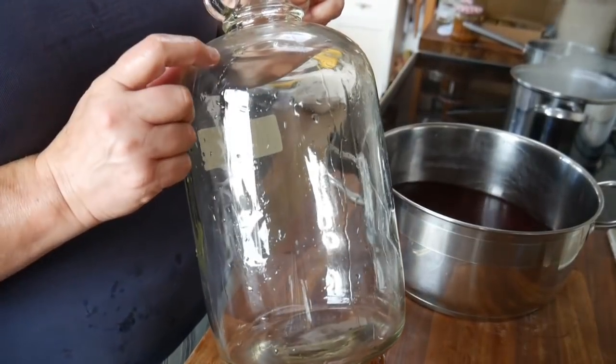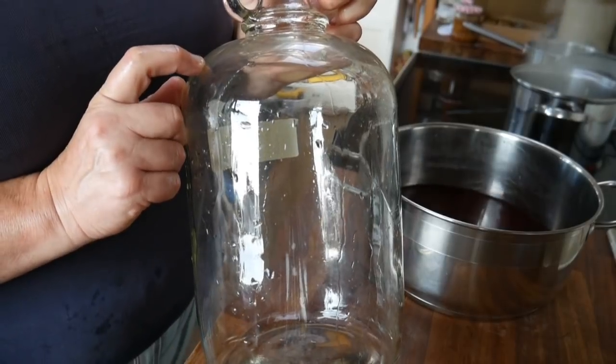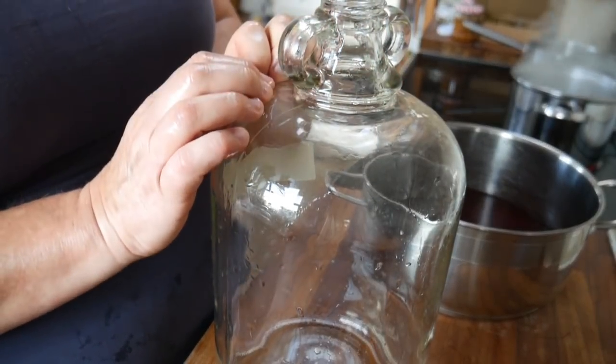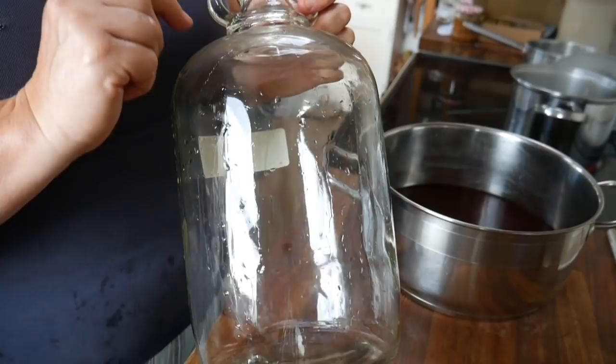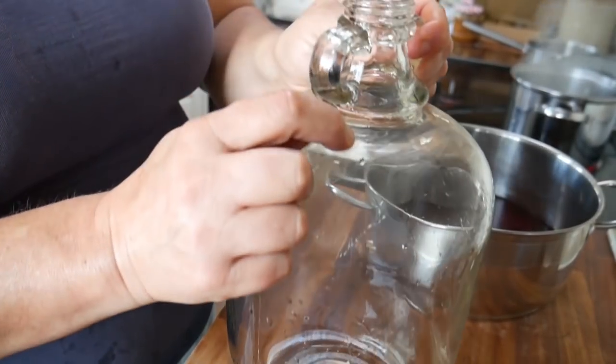Here's my demijohn. I've just sterilized this using a sterilizing solution. I actually use baby equipment sterilizing tablets. As long as you follow the instructions on whatever you get, that should be absolutely fine, but I'm not going to guide you because the instructions will be different for different products.